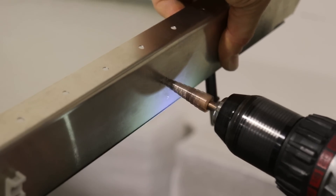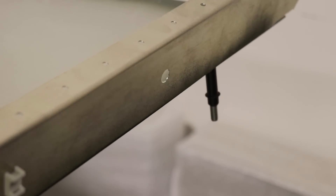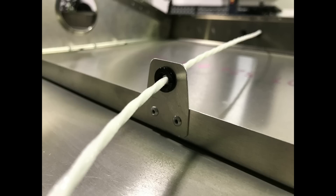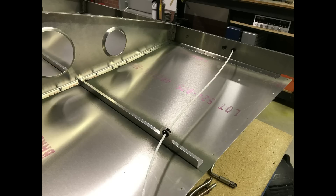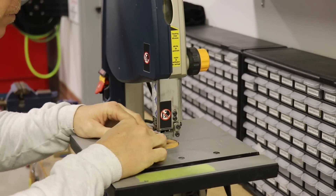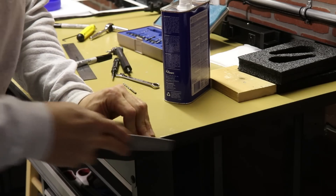Those wires have to transition through the spar, so I drilled a hole at the end, deburred it, and inserted a plastic snap bushing. I also added a little standoff to the bottom stringer in the last bay of the wing to keep the wires secure and from flopping around in the wingtip. There's nothing difficult about making a standoff like that — I just found some scrap aluminum, cut out the shape I wanted, filed the edges smooth, and rounded them so there are no sharp points.